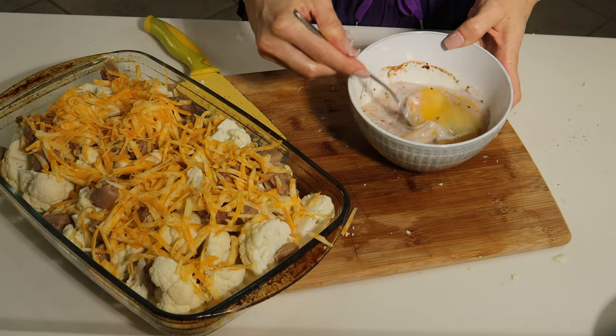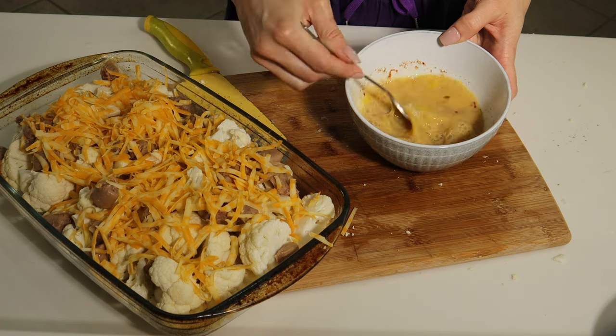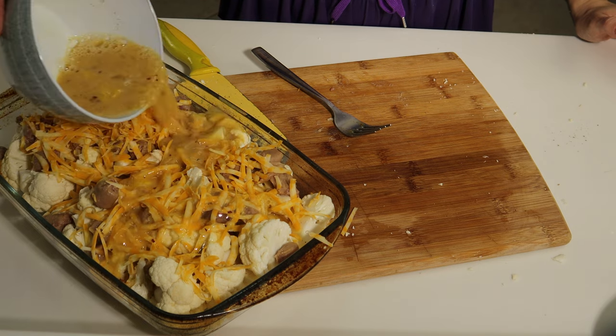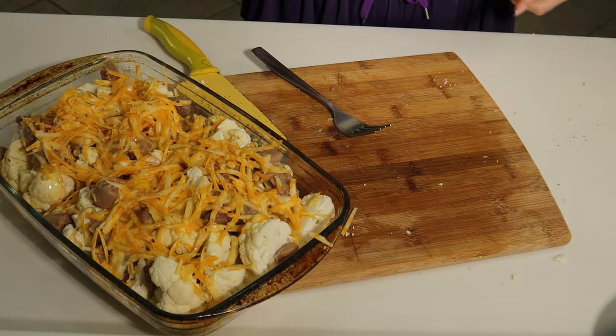Now let's whisk it all together. When all mixed, pour it evenly on top of the cauliflower, and now it's all ready to go into the oven.